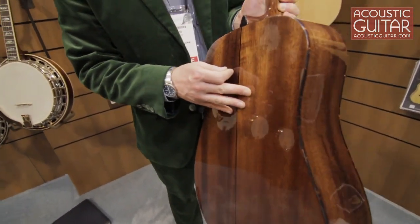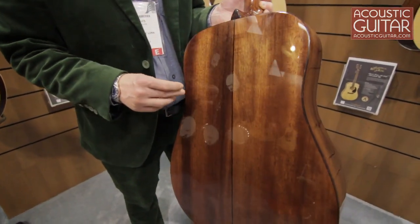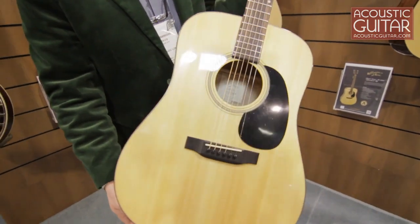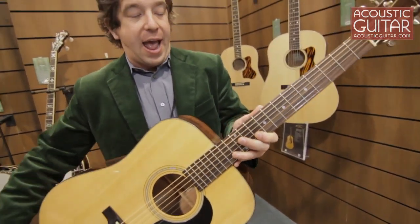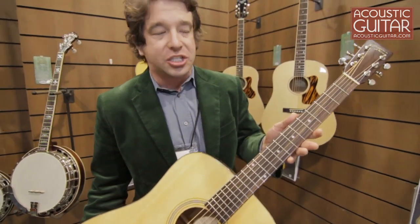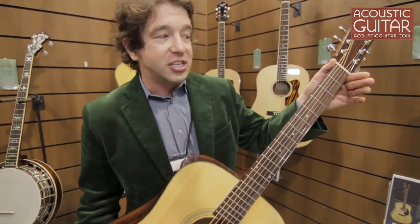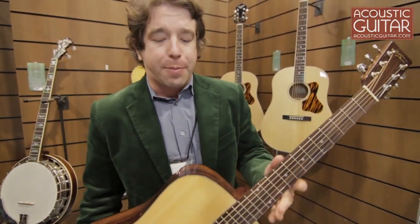It has all solid mahogany back and sides. It's a polyurethane finish — we do a bunch of nitrocellulose finishes on our other models, but in order to keep this one at $500 we went with a poly finish. Still looks excellent. And it has Grover Rotomatic tuners, bone nut and saddle. Very traditional dreadnought style guitar, traditional 25.4 inch scale length, 1 and 11 sixteenths nut width.